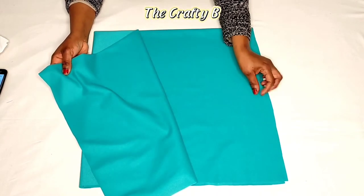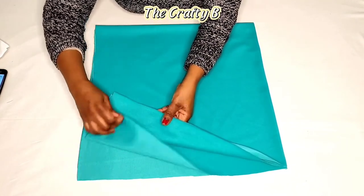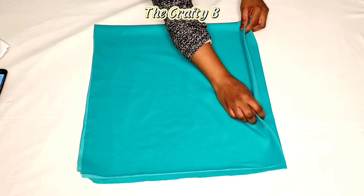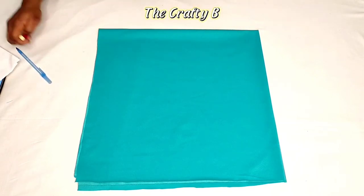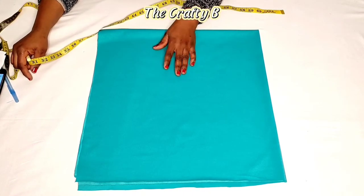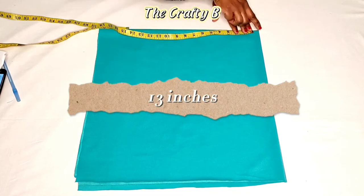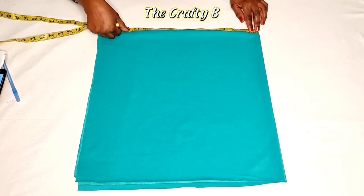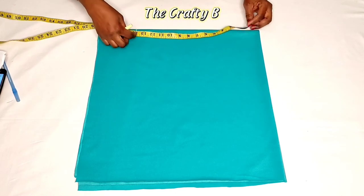I have a fabric folded into four — I have the open sides here and the folded sides on the other edges. What I'm going to do now is take my sleeve length. After taking your sleeve length, you add one inch for hemming allowance. My sleeve length is 13 inches, so with the allowance it's 14 inches. I'm marking 14 inches from the center corner.